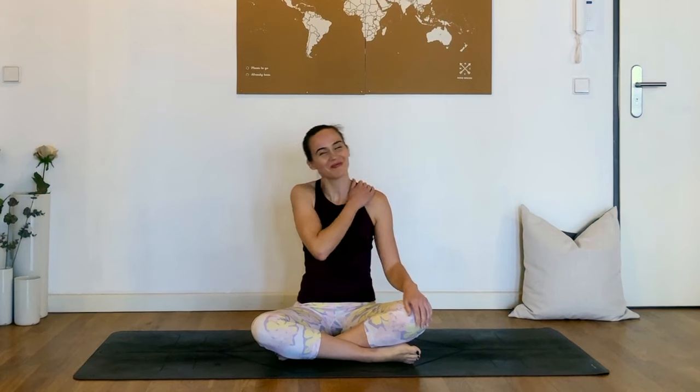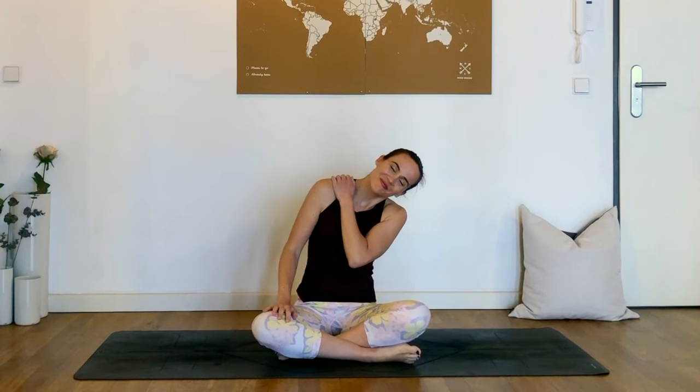Hello and welcome to this 10-minute shoulder pain relief yoga sequence. My name is Joelle and you can do the first part of this sequence sitting on the floor as I am, or in a chair if you feel more comfortable. Let's start by shrugging the shoulders up to the ears just four or five times here, lifting them all the way up and then sinking them all the way down, just starting to warm up that area of the body.